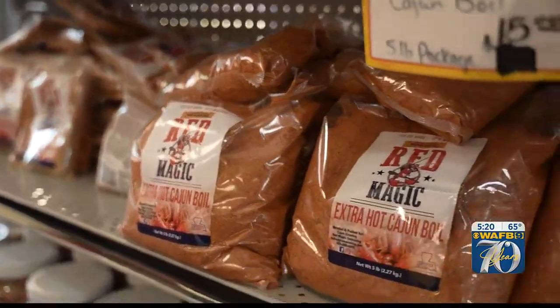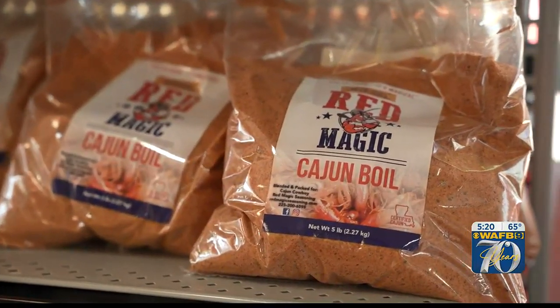Cajun Cowboy created Red Magic Seasoning. It has 12% sodium, so it doesn't have a lot of salt in it. Full of flavor — because it's so good, it's magical. The crawfish just has a very unique taste with a unique smell.